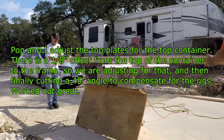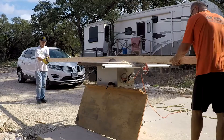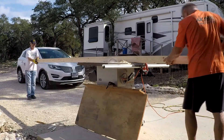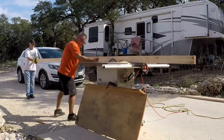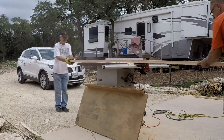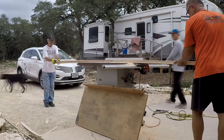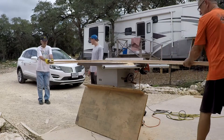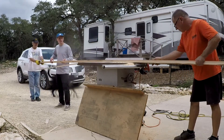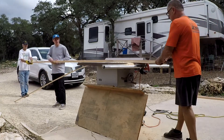Back to the build. Pop and I — they came over to help me out. We're doing the top container. Because of the way the top metal is, there's a little 1/8-inch recess, so we're cutting off a 1/8-inch recess on the top plate and then we have to bevel it because of the ridges on top of the container. There's Jake, he came by to help out too. So Pop, Jake and I are going to be putting some top plates on and doing a few rafters.